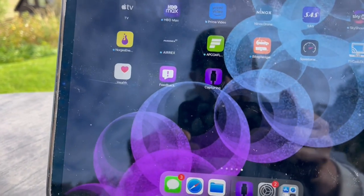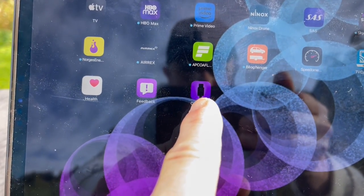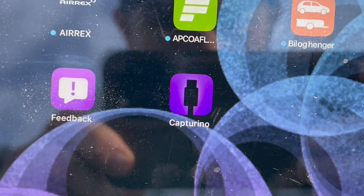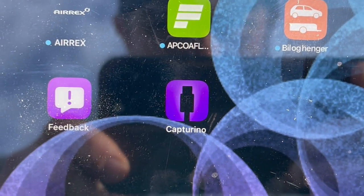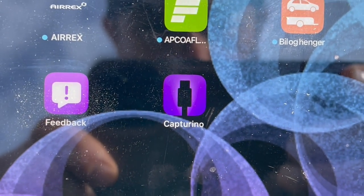You will also need an app on your iPad. I'm using Capturino. It's a really early stage app but it has great features even as a free app.